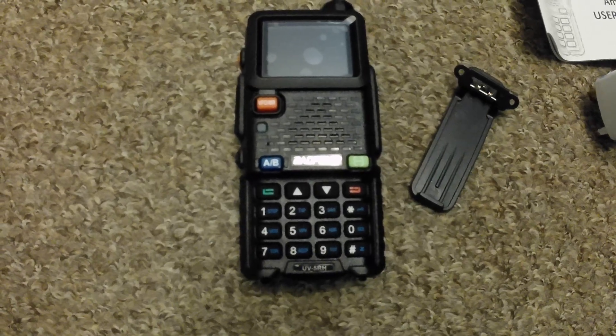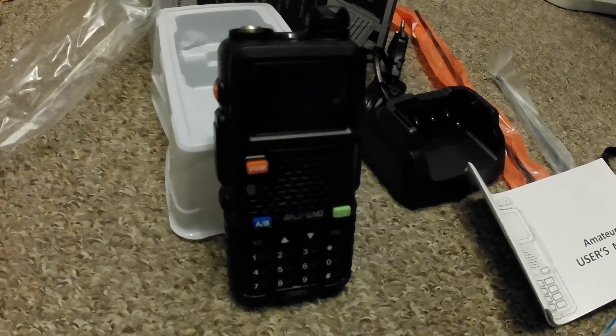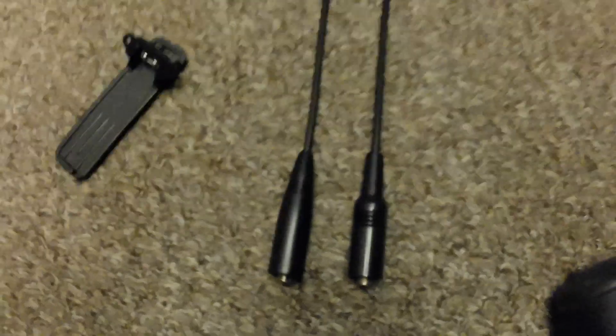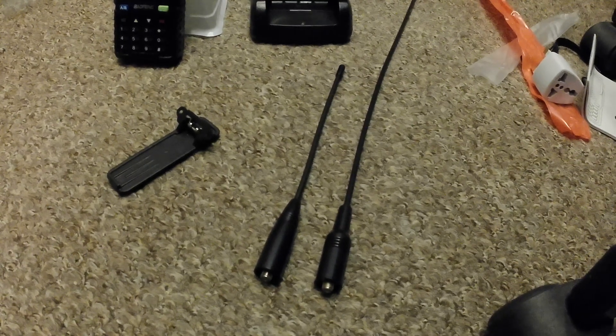I've read a lot of good reviews about this particular model. I do hold an amateur radio licence, so I can transmit on it. Looking at the radio's features: there's the antenna socket on top where you can screw in either aerial, the volume and on/off controls, and the numbered keypad at the bottom. All the details on how to use those will be covered in another video. The bigger aerial was bought separately — I heard good things about it so thought it was worth getting.